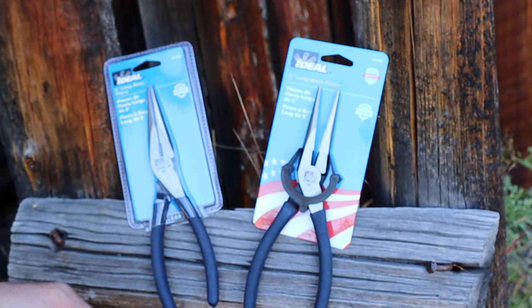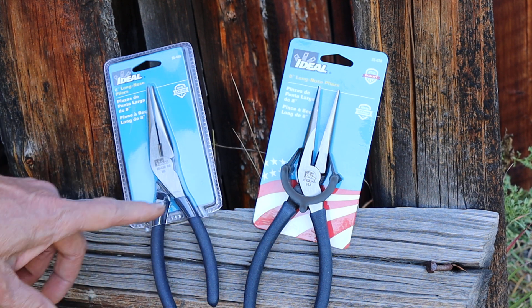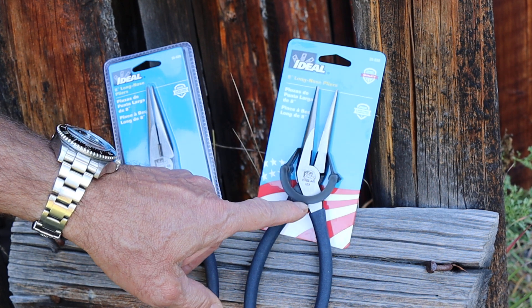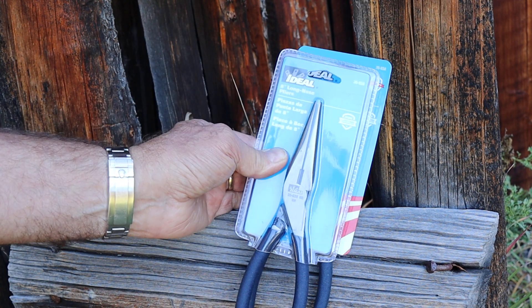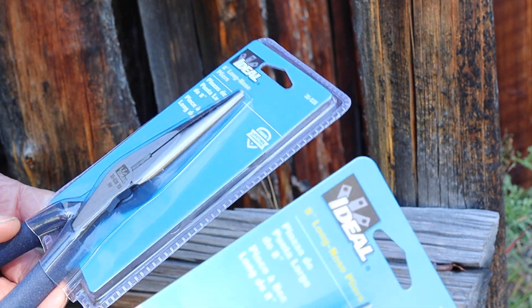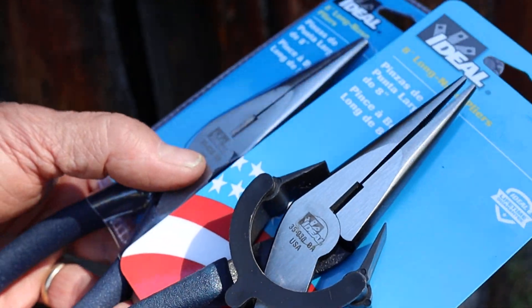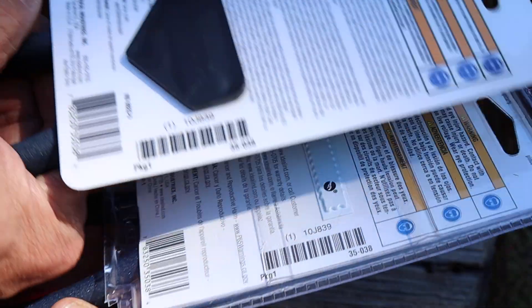I was also looking at some other stuff and noticed these two pliers. This one had shown up in a video before — the Ideal plier — and somebody had commented that they found the exact same ones at their Lowe's. This one's made in the USA, branded USA with the flag. This one's made in China. It's exactly the same number — 35038 — identical numbers yet made in different places and branded differently. If you look at the pivots, you can see they're identical except this one says 'HH' at the bottom and this one says 'USA.' Everything's identical, even the SKUs.